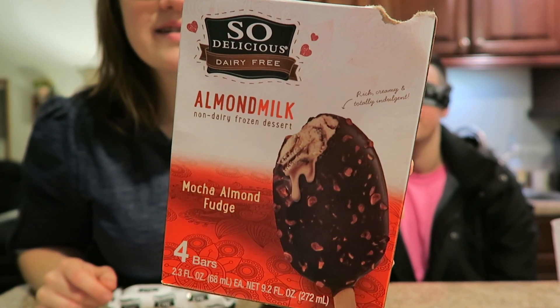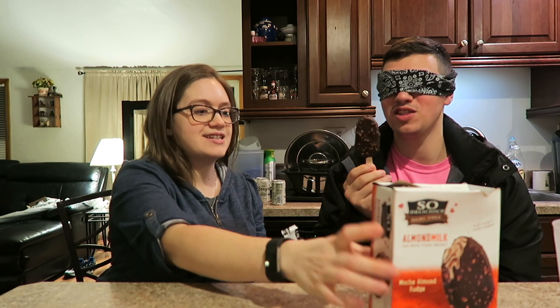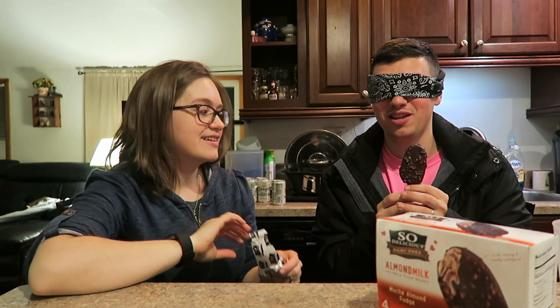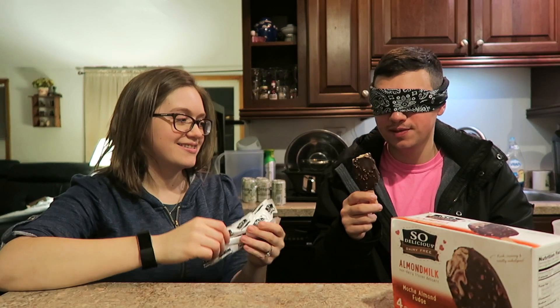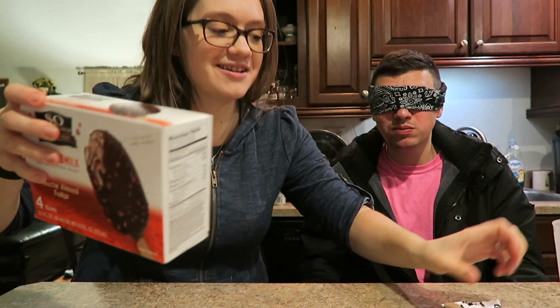Our next item — I'm gonna help you with this. It's on a stick. Ice cream — has to be ice cream. What else do you put on a stick? It's cold. I'm gonna go out on a limb and say it's ice cream. Is it vegan or non-vegan? I don't know. It's vanilla ice cream. Non-vegan. It's really good. That was awful — I'll put it over there for later.